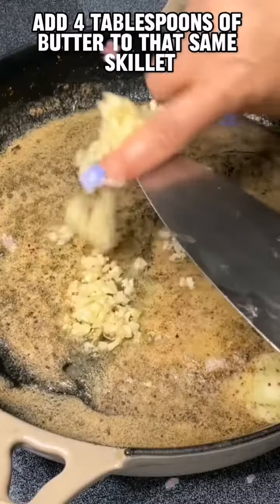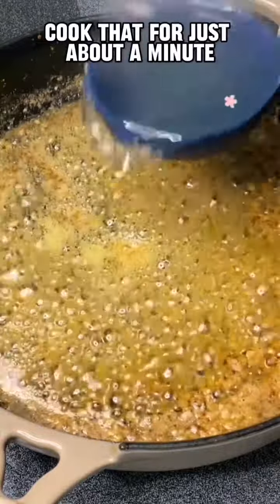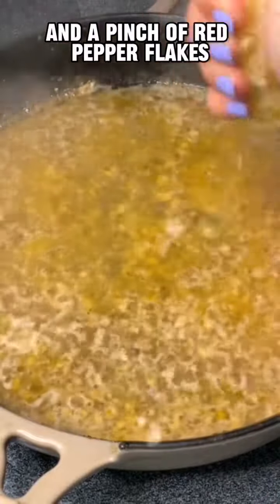Add four tablespoons of butter to that same skillet along with about seven to eight minced garlic cloves. Cook that for just about a minute, then add a cup of pasta water, the juice from a lemon, and a pinch of red pepper flakes.